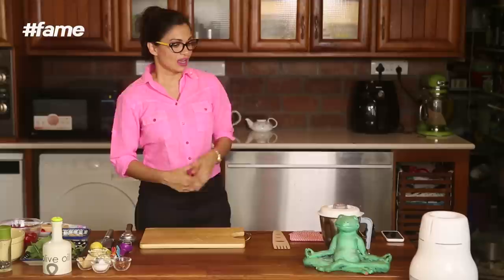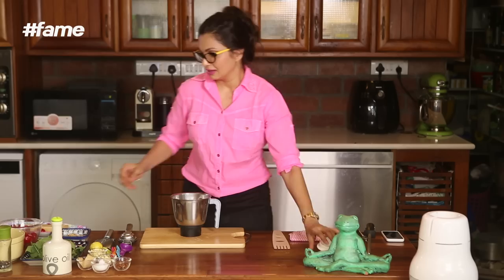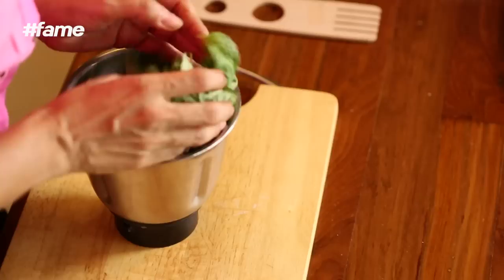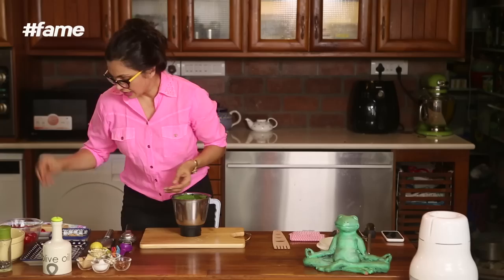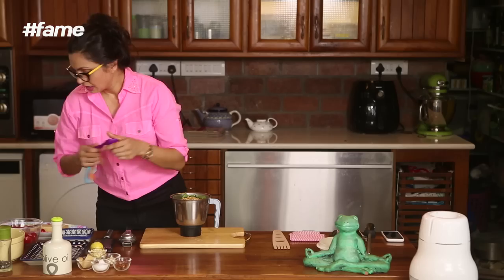It's really very simple. All you have to do is take a mixie. Into the mixie you put your fresh, beautiful smelling basil leaves. I am going to now put 4 cloves of garlic, pine nuts, and 3 little pieces of tomato.